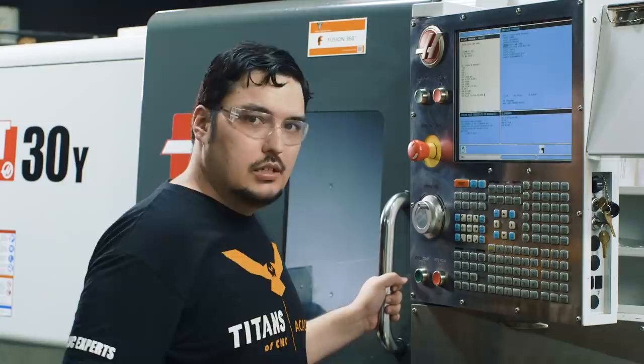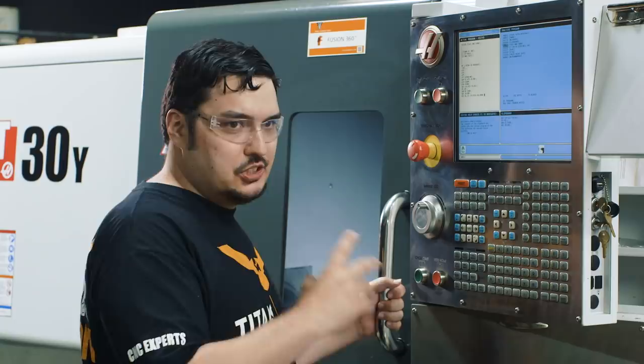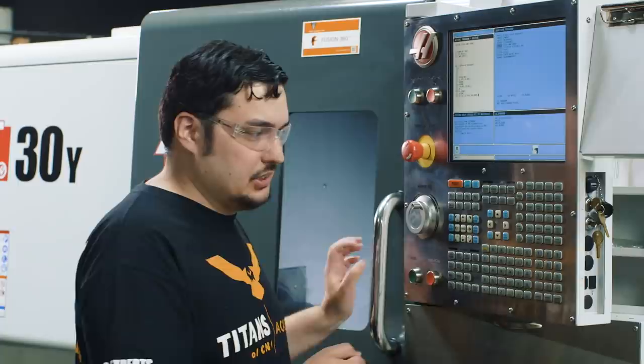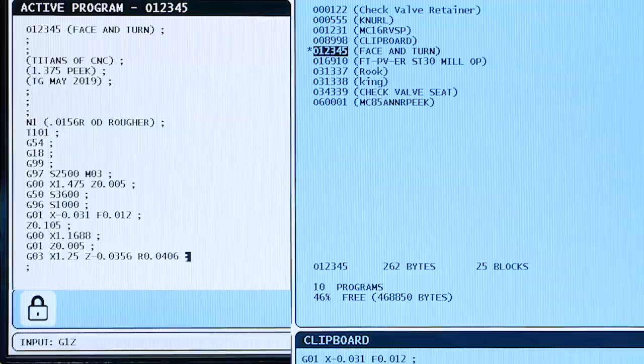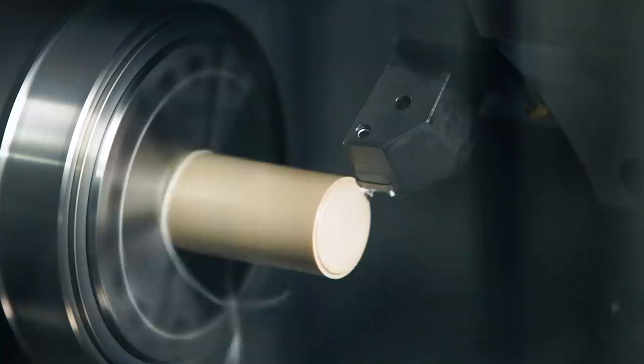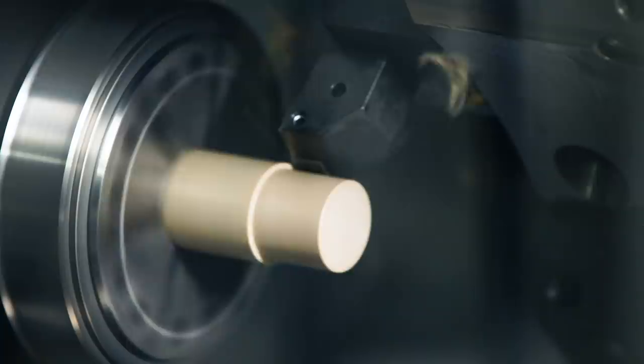The very next line, we want to feed across the top of the part. It's very important to put a G1 after your G3 because you're no longer in radius mode — sometimes it's easy to forget and you'll get alarms saying you're trying to make another radius. So we put G1 and feed across the part in Z: Z minus 1.1, feeding an inch and 100 thousandths across the part. Same feed rate, so no need to specify again. Hit insert — we turned across the part.